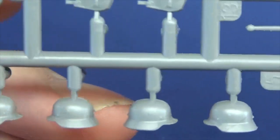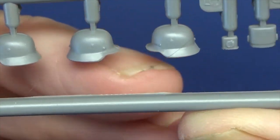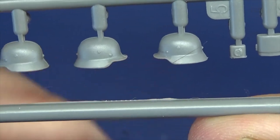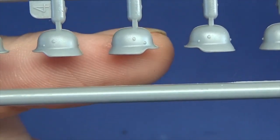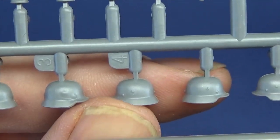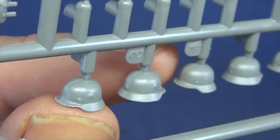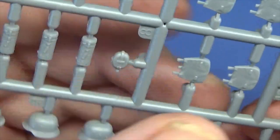It looks like we've got some helmets — obviously you're going to have to clean up the top of the helmet. They are crisp. They're the later type, I think, with the more curved profile and lesser ridge to the front. Looks like we've got a couple of helmet covers — you can see they've gone over the securing rivets on the front. You have to get rid of the mold lines and there's a nice big sprue attachment point there which will be interesting to see if it leaves a mark when you've done it.